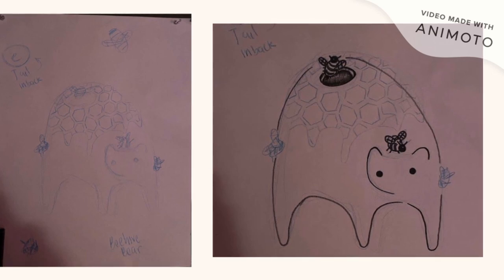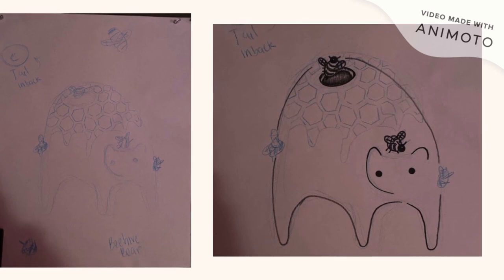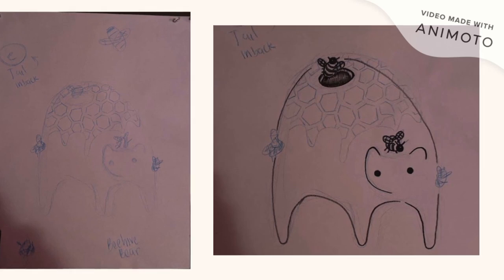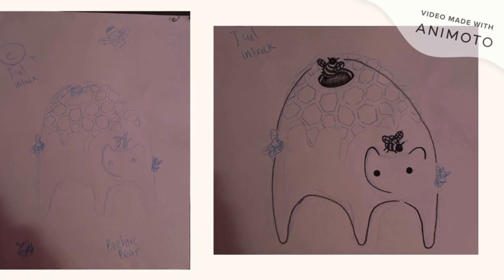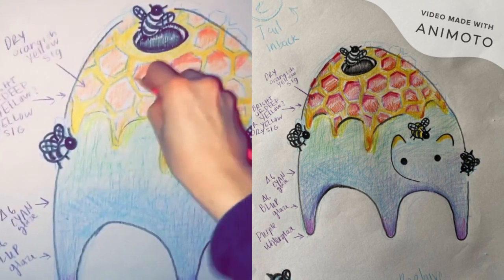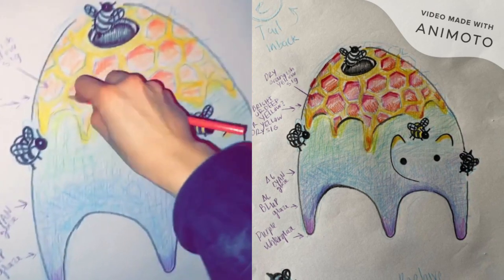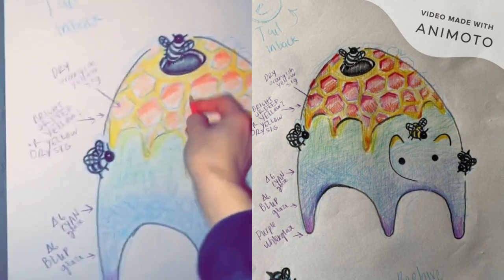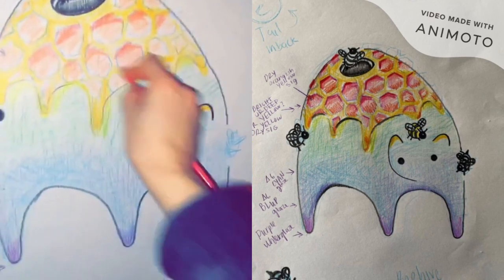For this, I decided I was going to make a bear hybridized with a beehive, playing on the relationship of bees and bears. I had a lot of fun doing this sketch. I love coloring, which is always a part of my process. It helps me plan out what I'm going to do with the glazing or under-glazing. I get pretty into it — you can see I'm aggressively adding that orange in there, having so much fun doing it.